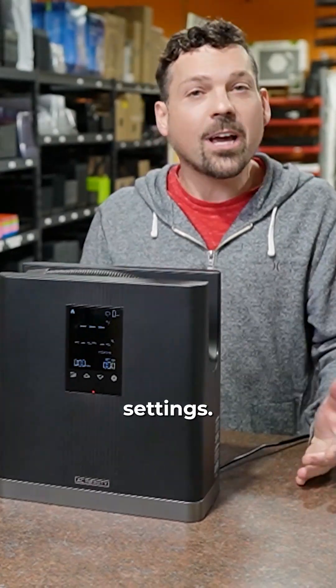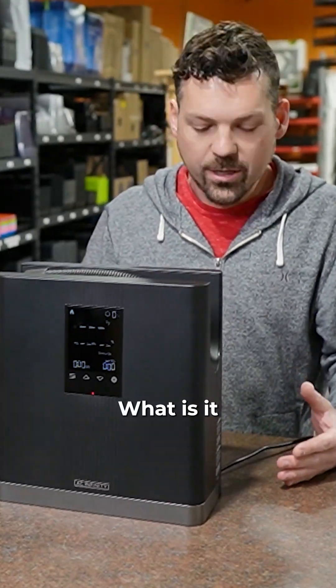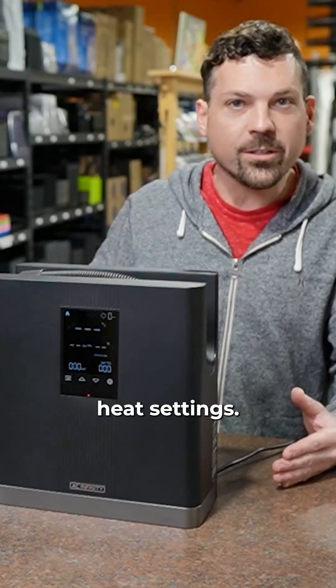We've got to talk about the 10 speed settings. What is it? They say true heat settings.